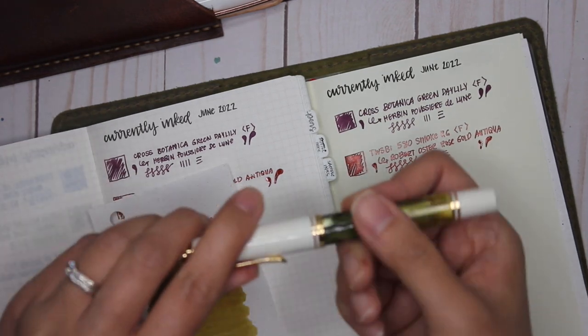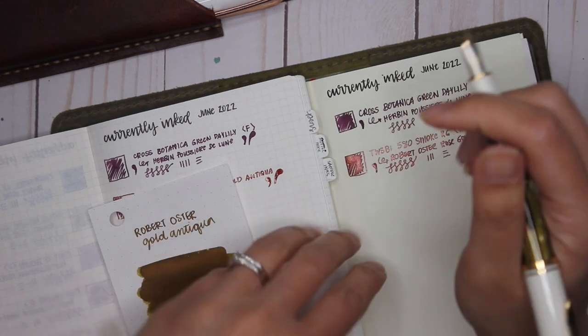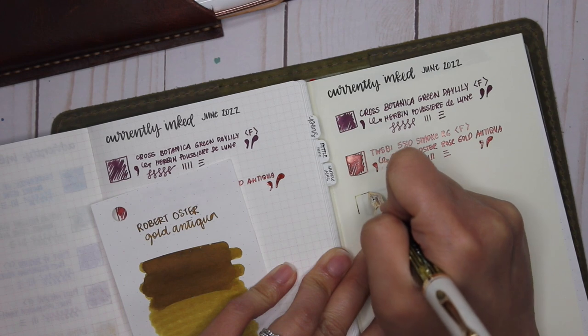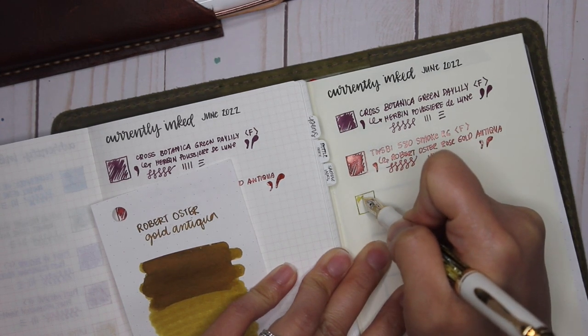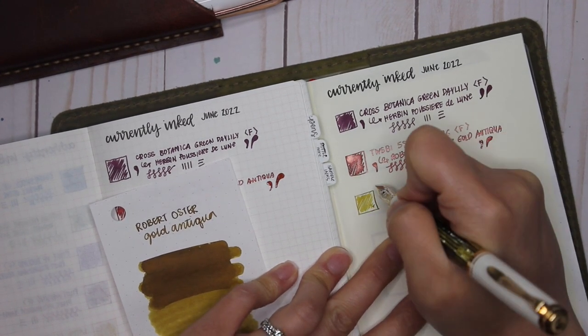Writing out my swatch for the Pelican M400. I love the color of this pen, and I love that it's a piston-fill pen so you get a ton of ink volume. Look at how beautiful that gold is going down.